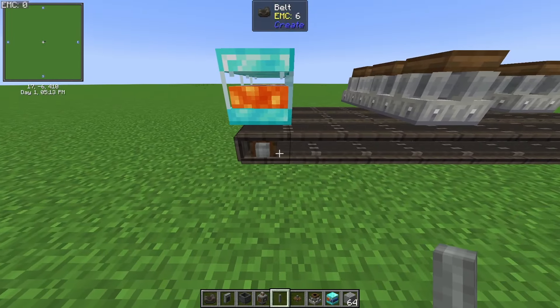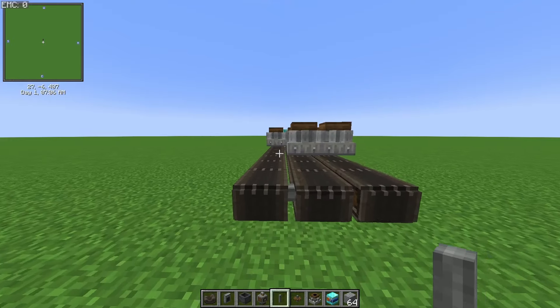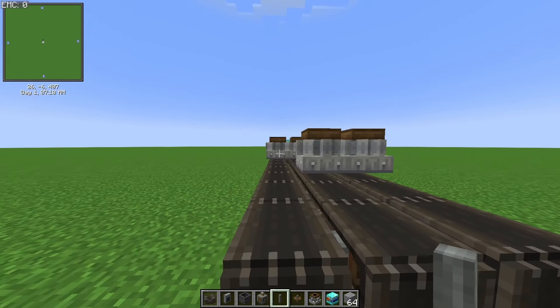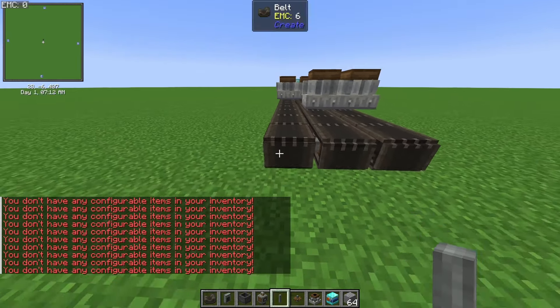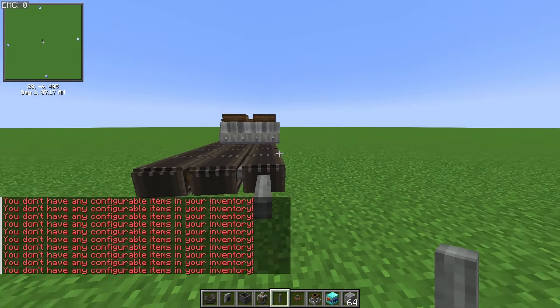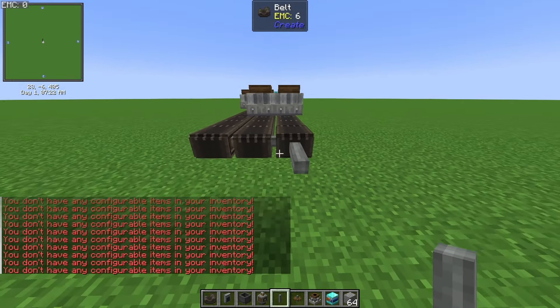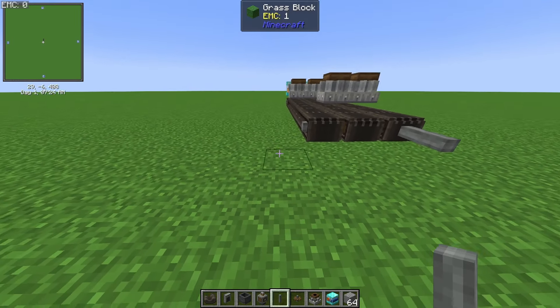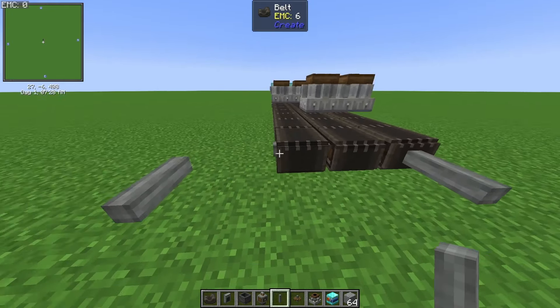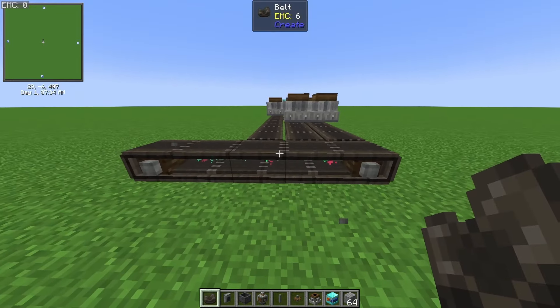Just for reference, this is nine blocks long. The next step is to figure out where your flint is coming from and where your gravel is coming from. Place a shaft on the very far right belt — or left, whichever orientation you have these in — and then go out about two blocks from the last belt, leaving a one-block space, then connect that with a belt.